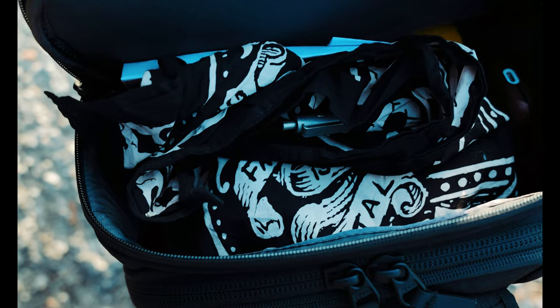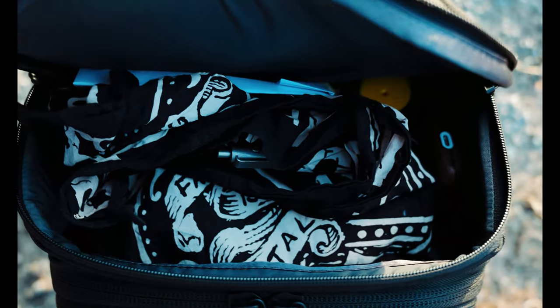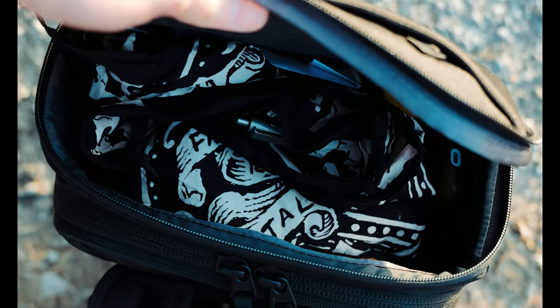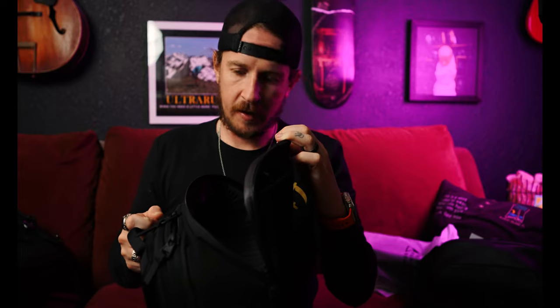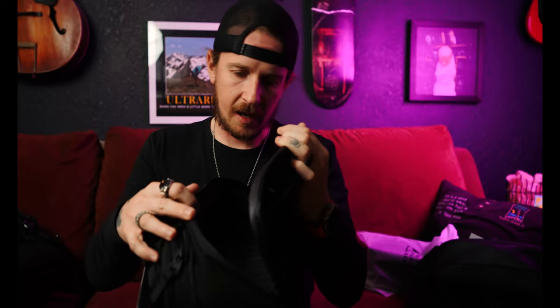Moving on to the next pocket, which is up here on the front — felt lining for sunglasses, phone, wallet. That's probably what I'll put in there. Then, similar to the everyday bag, we have like a loft area, which might fit a camera with a smaller lens, but it will not fit my 24-70. But like everyday things could probably sit up here.